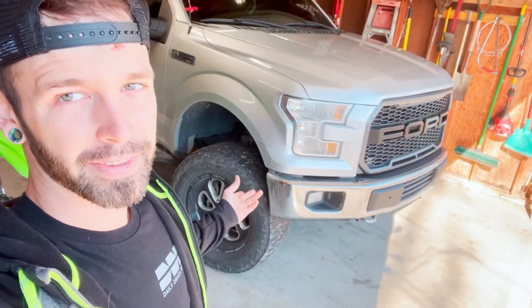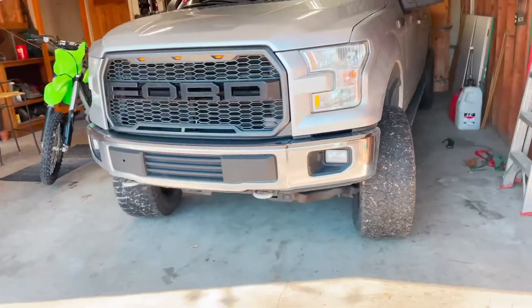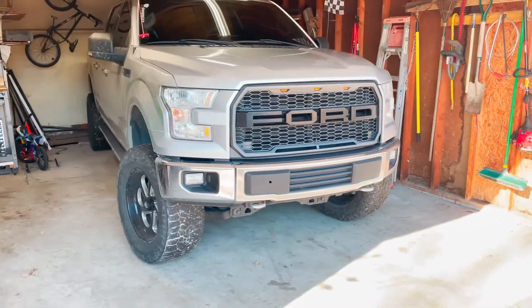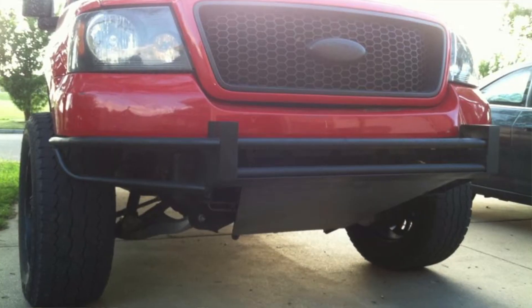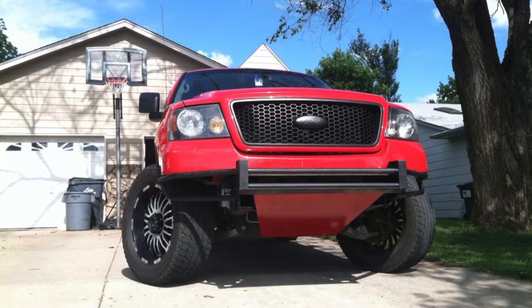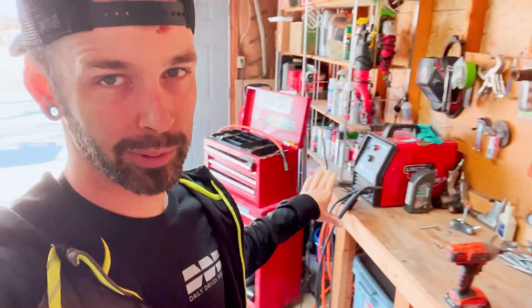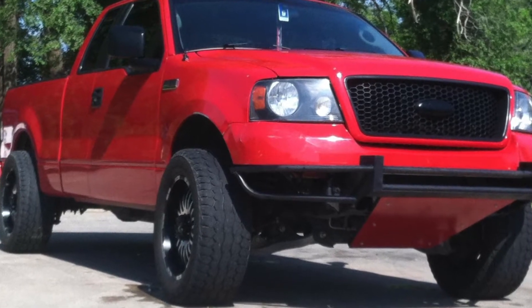Right now we got the stock bumper. I always wanted an aftermarket bumper. A long time ago I had a 2008 F-150 and I ended up hitting something — it dented the bumper — so I decided to rebuild it. It actually came out pretty nice, got a lot of compliments on it. My welds didn't look the greatest, but we're gonna practice and get better.